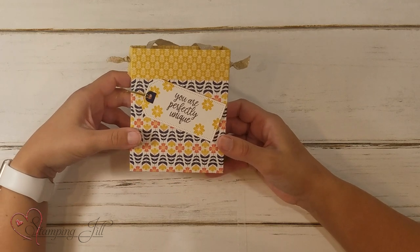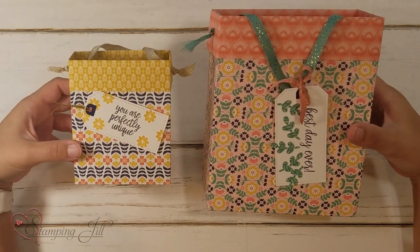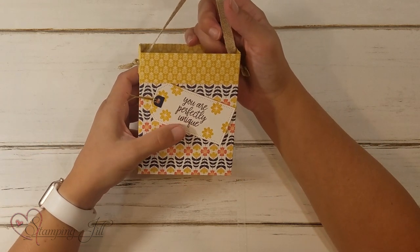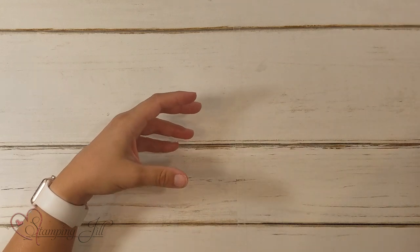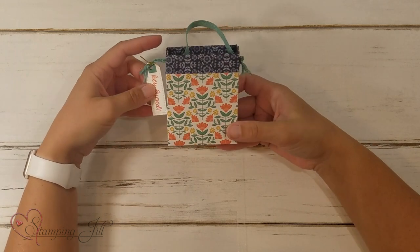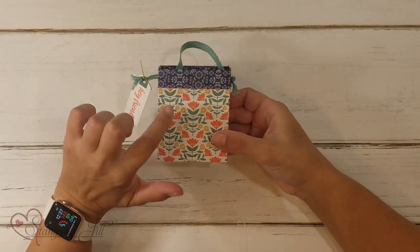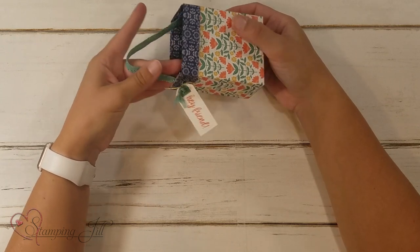Here's the bag made using the 8x8 pieces of Designer Series Paper — just a little smaller. I again used the tailor-made tags and put it right onto the bag. 'You are perfectly unique' — that's one of my favorite sayings in that stamp set. Then I made one using a 6x6 piece. Here's the 8x8 compared to the 6x6 — just a little bit smaller. Sometimes you just need something smaller. The paper coordinates so well; when you fold that little top down it looks really cute. I just added a little 'hey friend' tag on that one.